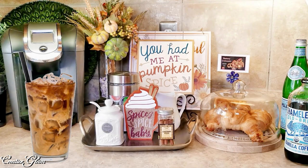I added some Chameleon Cold Brew vanilla coffee for those who like iced coffee.